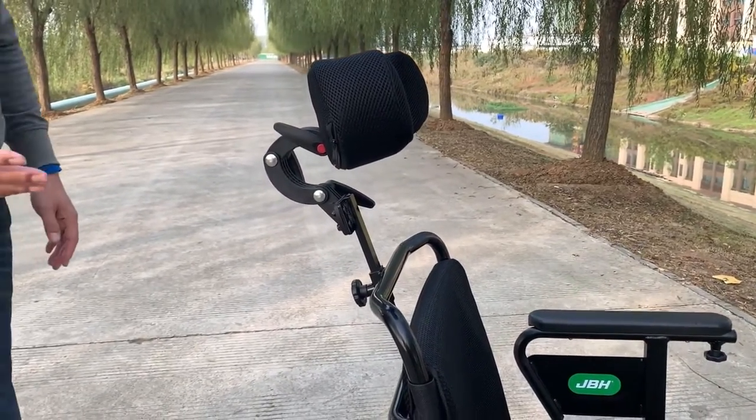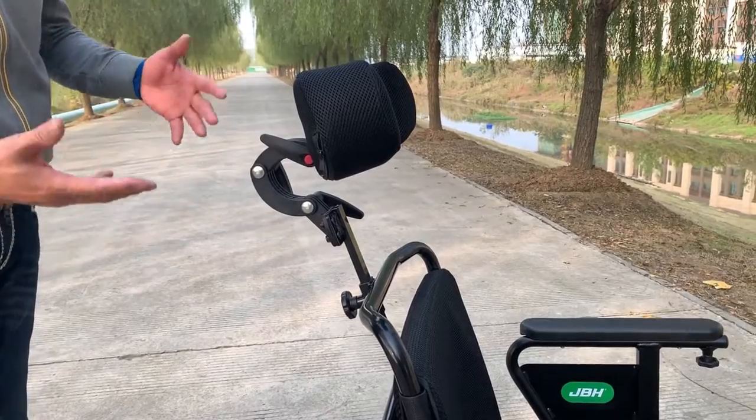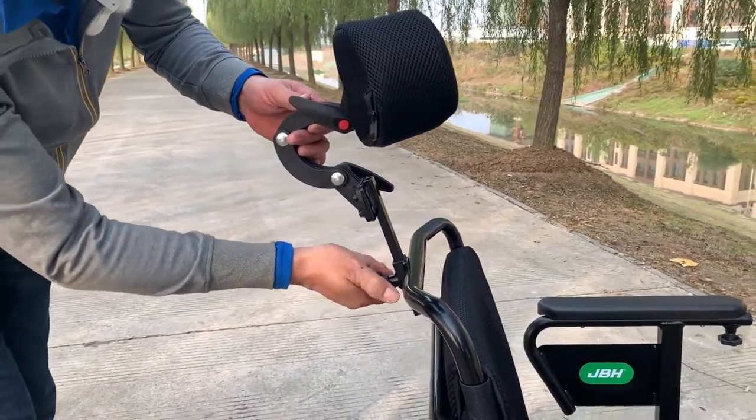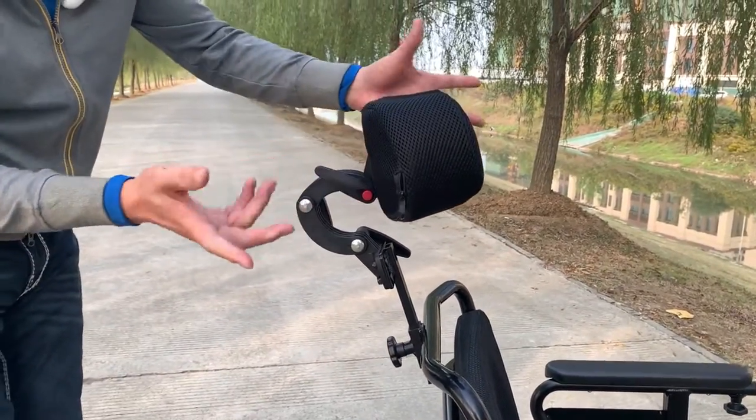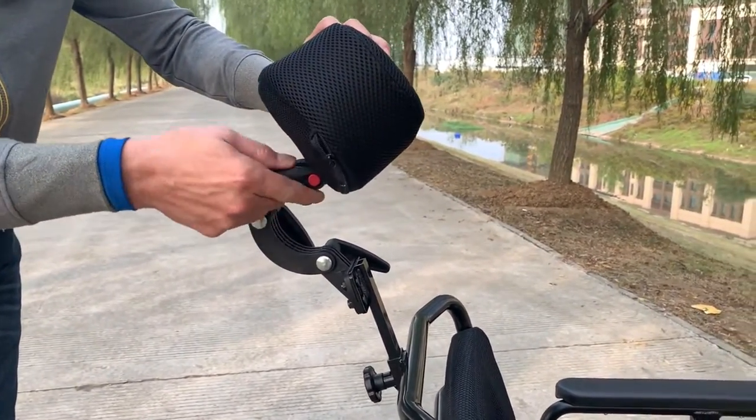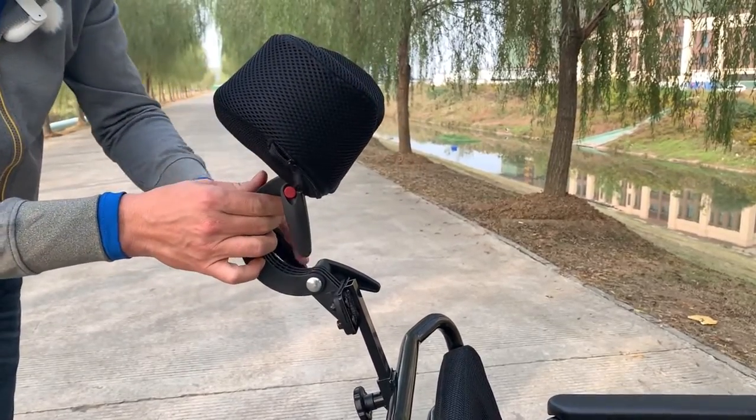The D17 comes with a neck rest which allows you to adjust the height depending on the user's height. Also, we have three levers here that you can adjust to different angles as you want.